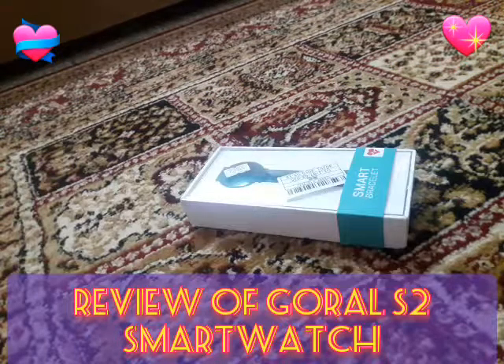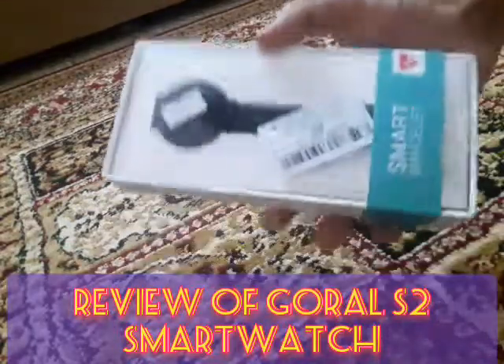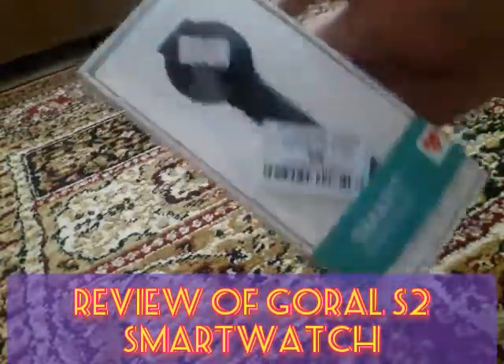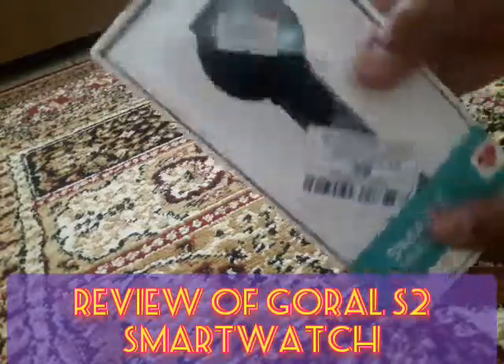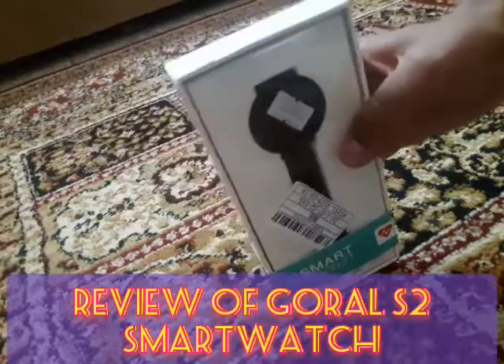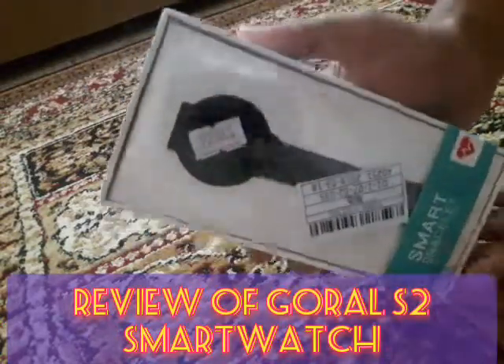Hi friends, I am Wazabid and today I am going to review a beautiful smartwatch named the Goral H2. It's a fitness tracker and a budget smartwatch, so let's start our review.